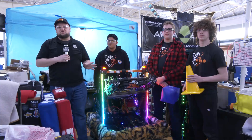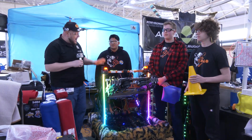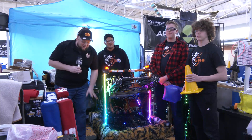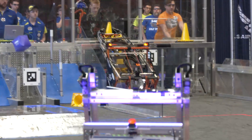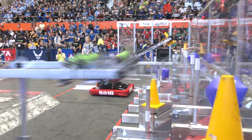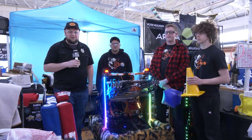Hey everybody, Tyler here at the Indiana District Championships, checking in with team 5010, Tiger Dynasty. It's been having an absolutely phenomenal year so far. Coming in with their amazing shag bumpers and overall aesthetic design, but very functional as well. We'll be talking about their intake, elevator design, and some cool programming things including their path planner modes and feedback systems. Let's talk more coming up on Behind the Bumpers.